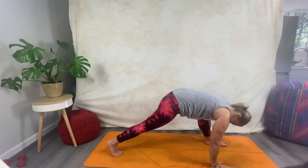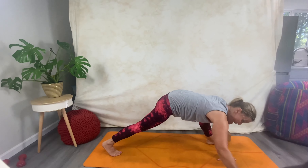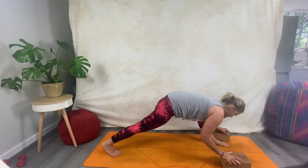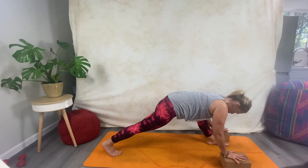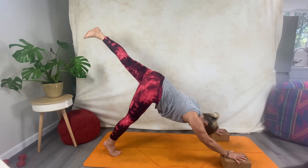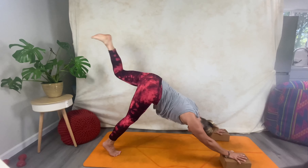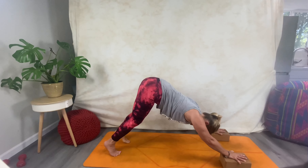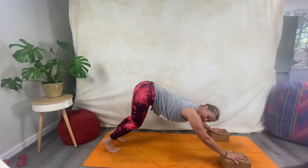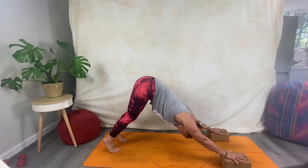Exhale, come round, place your block off to the side, and come to pivot into a lunge position. Option here: if you have two blocks, try bringing them outside of your feet so your foot is in between them. Bend here, then see if you can lift up — place your hands on the blocks, making sure you're pushing through the fingertips. Take that left leg up and give it a shake and a shimmy, get everything moving, then come down.